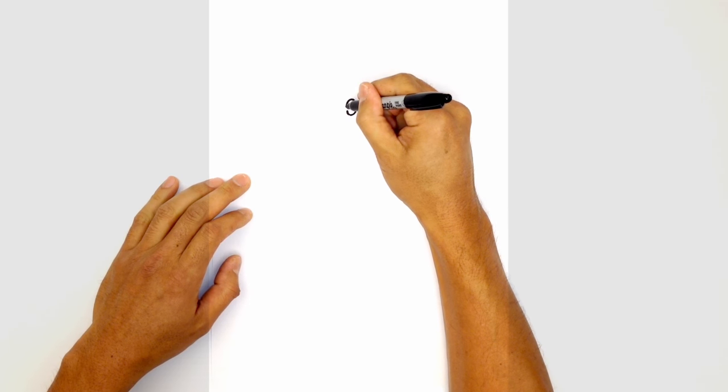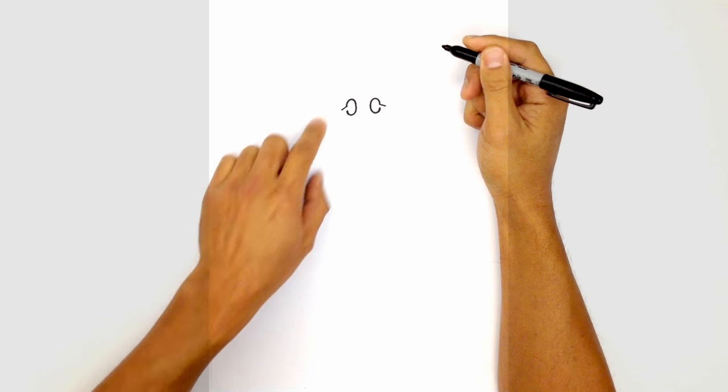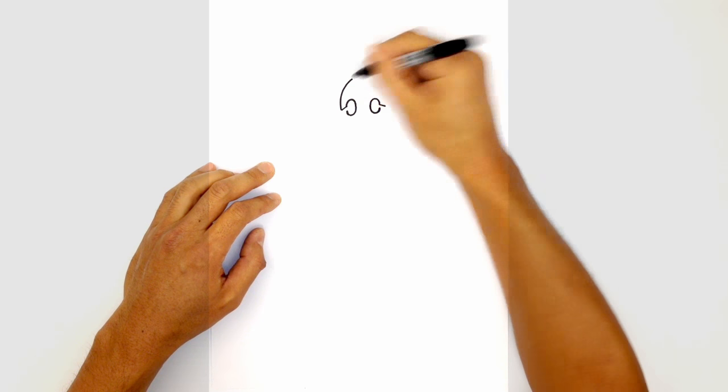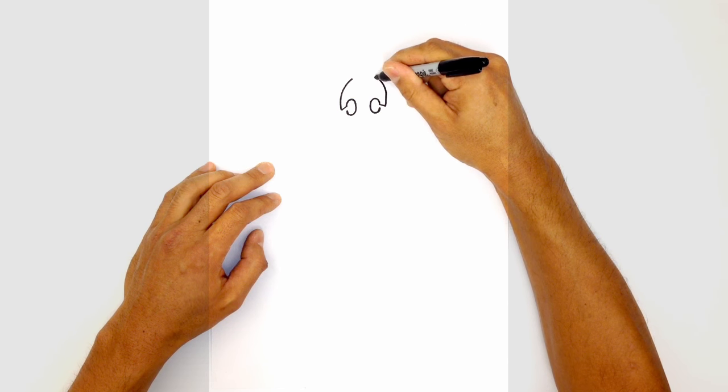From here, take the top edge and draw an angled line coming down to the side of the head on both sides. Then we want to curve up the side of the head to the top. From the left, go straight up and curve in, and on the right do the same thing — straight up and then curving in.